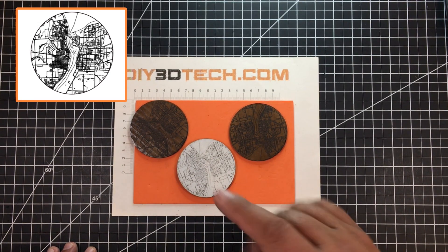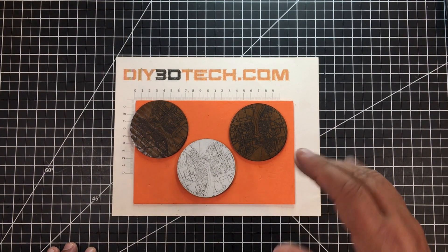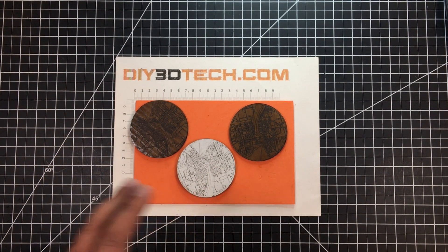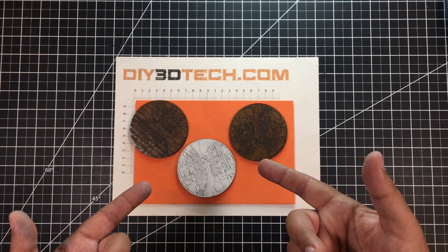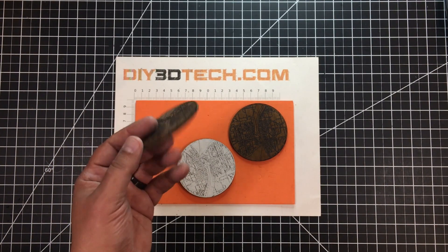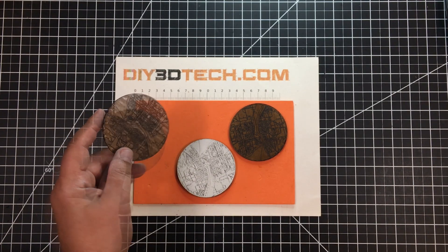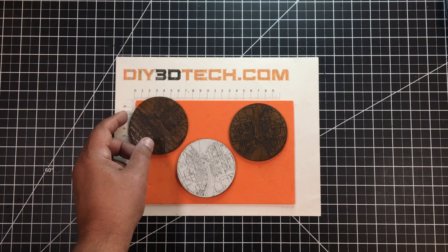I made the map into a circle and took it from Google Maps. I'll have an Inkscape tutorial in the near future covering how to take objects from the internet — maps and so on — and turn them into something productive. For these, I took regular cardboard, etched on the map, and then covered them with two coats of gloss urethane. It came out really pretty cool and it really looks like leather.